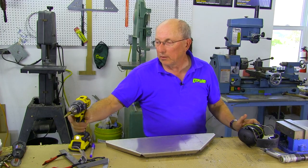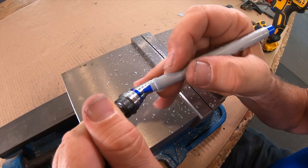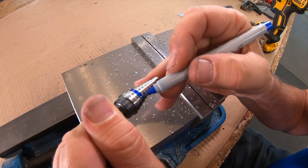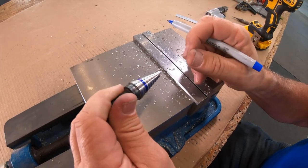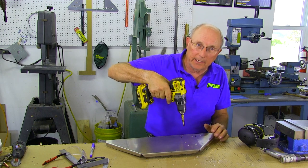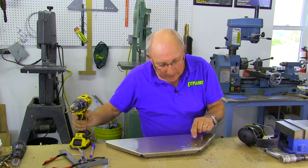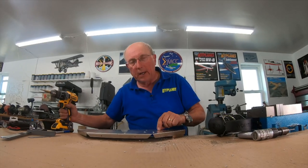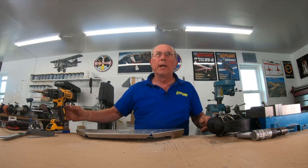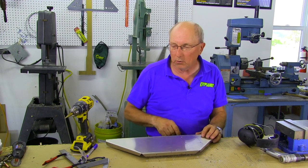Now you'll notice as I was drilling those I did not mark the step drill for my destination. What I'd done is counted how many steps it was going to go up — in this case it was five — so I knew that when it went click, click, click, click, click I was in the right spot. I was also watching my lines to make sure I was hitting the radius right on the edge of those lines. You can do it either way, but you want to make sure that your hole is properly positioned so it doesn't go outside of the lines.